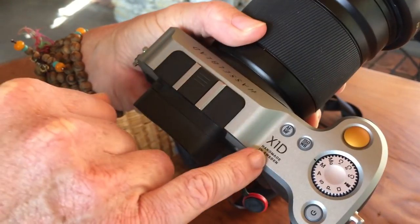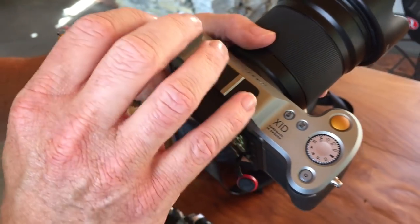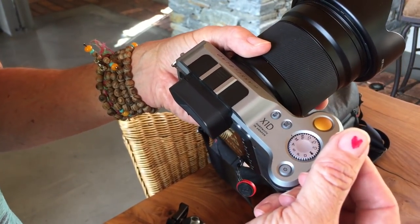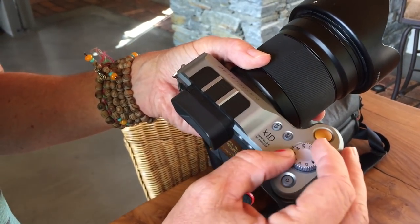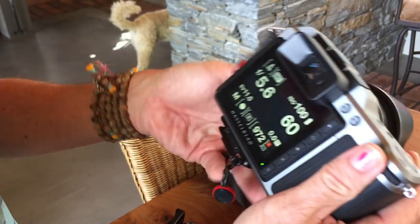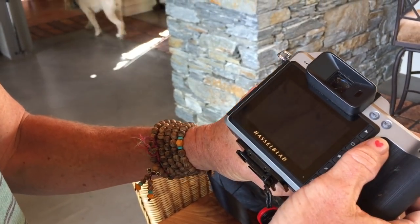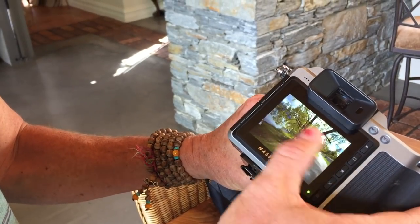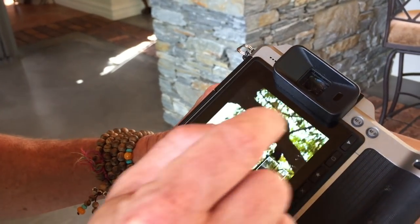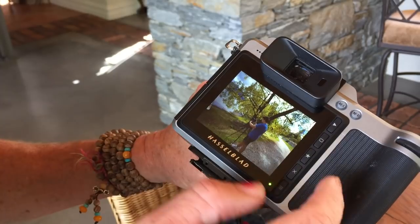This is the Hasselblad X1D. It is a mirrorless medium format camera. You can see the beautiful machining. You see my daughter painted a heart on my thumb. Really nice little system here — love it. It's got a really nice menu system on the back. You can press play and just slide through the images effortlessly. I took some bad images there — that's my son. Double click and it zooms in instantly to see if you're in focus or not. Really nice.